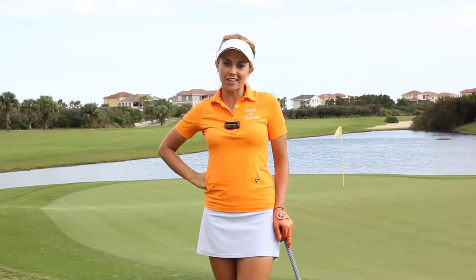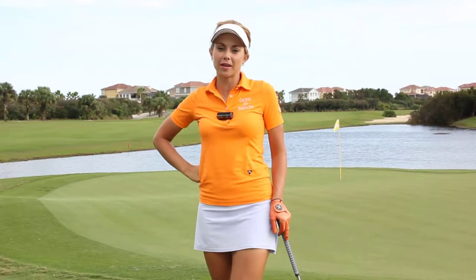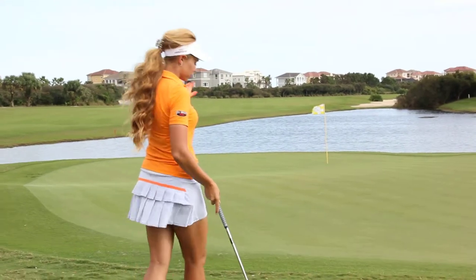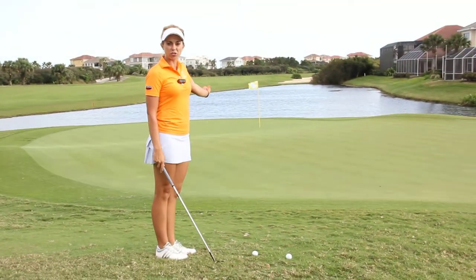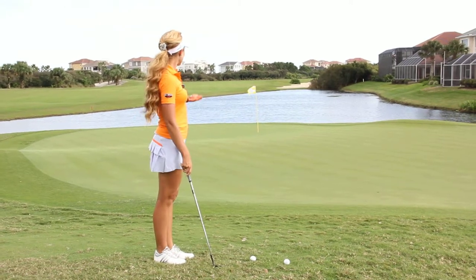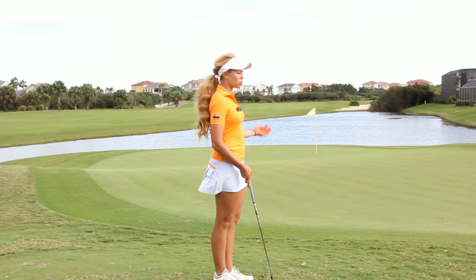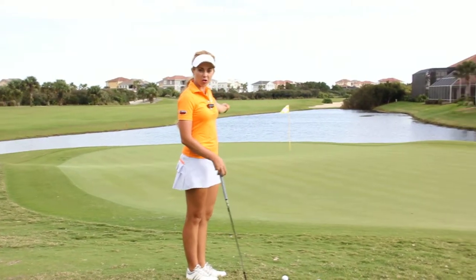Hi everyone, I'm Kathleen Eakey and today I want to talk to you about picking a spot to land the ball when chipping. Today we have a downhill chip that's about almost 30 yards long, but it's all downhill and then we go down a ridge before the hole. So clearly we don't want to carry the ball all the way to the hole.